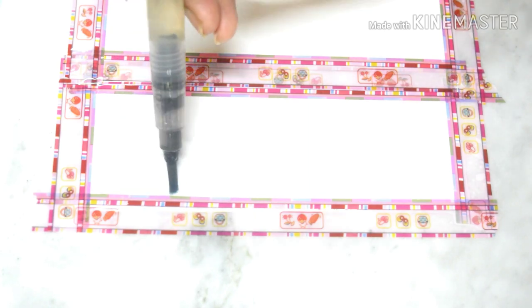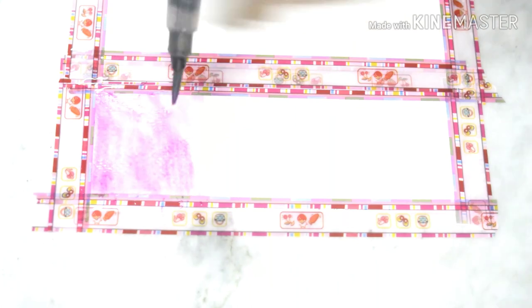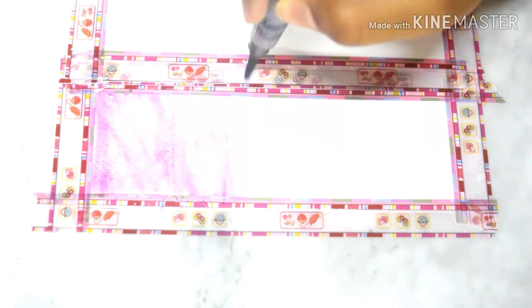For the first one, I went with a pink to blue ombre theme. After wetting my paper, I painted the top pink and gradually went to purple then blue. Once I finished my first layer, I let it dry and painted another layer to make the gradient more opaque.